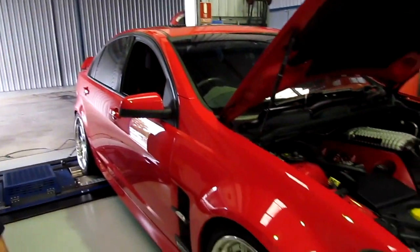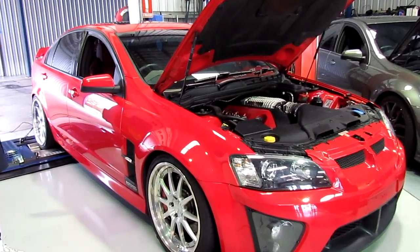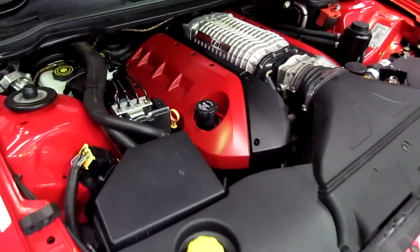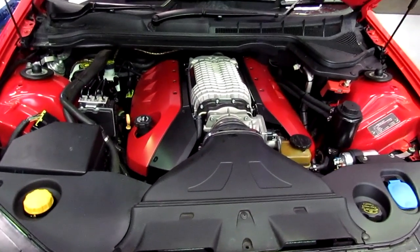We've just got this one in today — it was built a little while ago. This is a 1900 Eaton Supercharger system in the Harrop setup, fitted on a 402. This is an LS2 that we've put a stroked crankshaft in, forged pistons, H-beam rods, and done a 402 build.